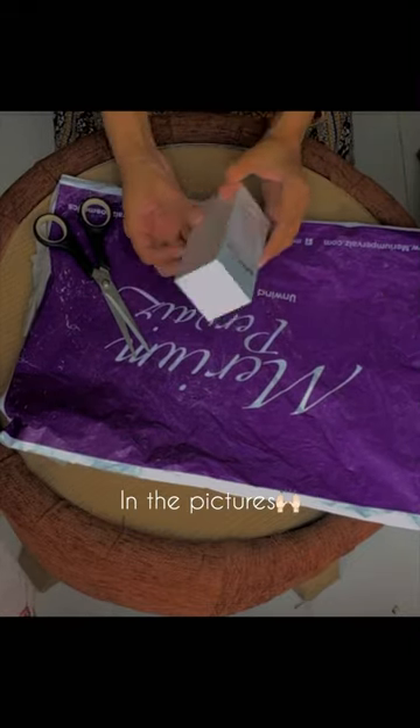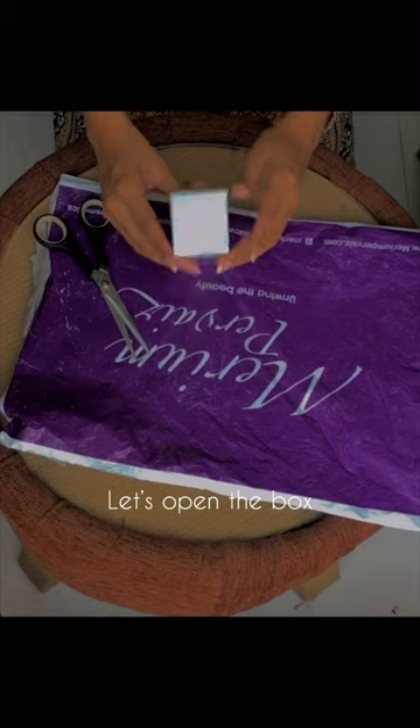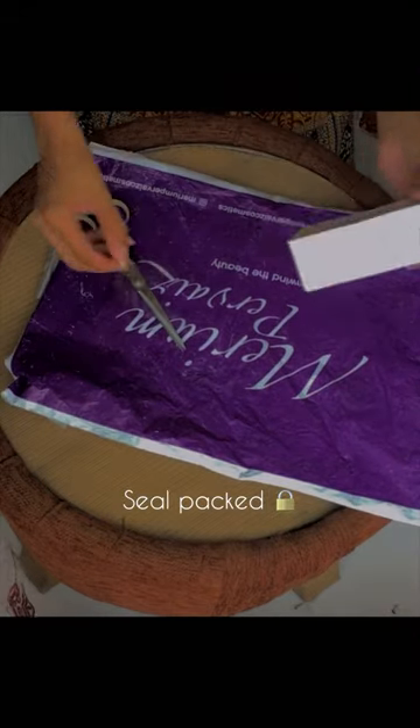It's bigger than what it looks in the pictures. Ingredients mention vegan and cruelty-free. 100ml product. Let's open the box — seal packed.